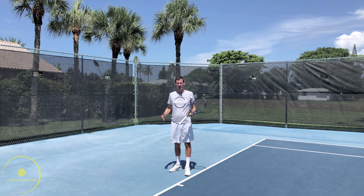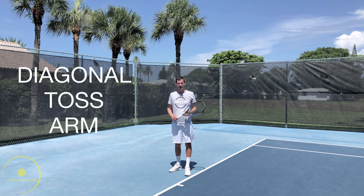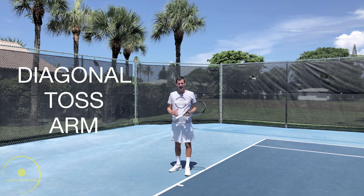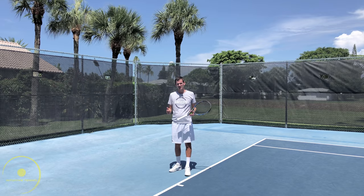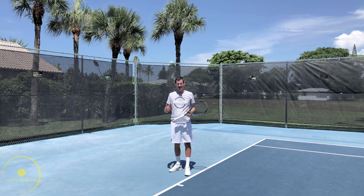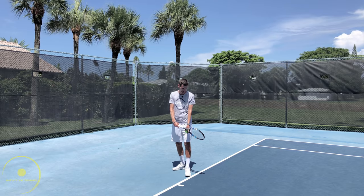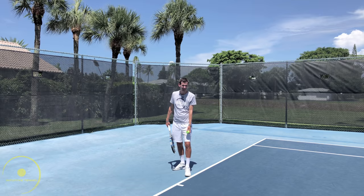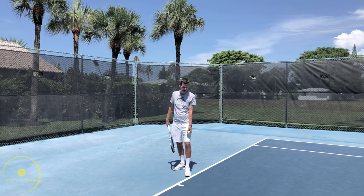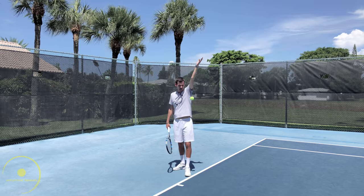Another way to toss the ball is the diagonal tossing technique, and this happens to be the most popular toss technique worldwide. This is used by Milos Raonic, Goran Ivanisevic, Serena Williams, John Isner, and many many others. It looks something like this: the tossing arm basically goes along the front foot towards the right net post for right-handers and goes into the court this way. This is the diagonal toss technique.